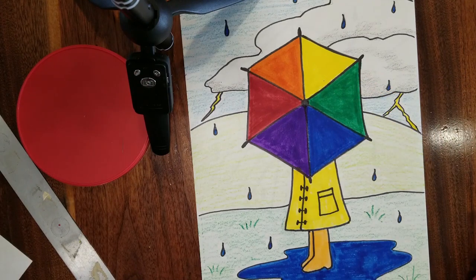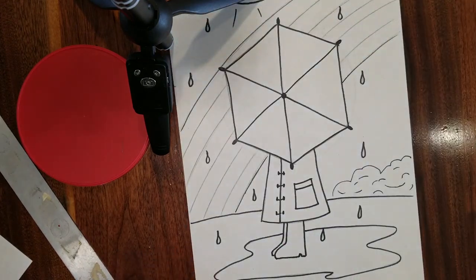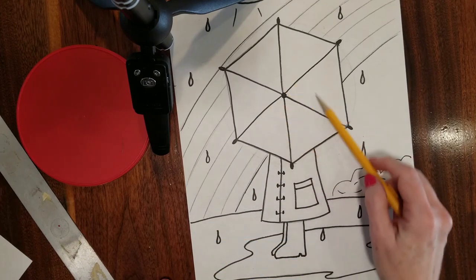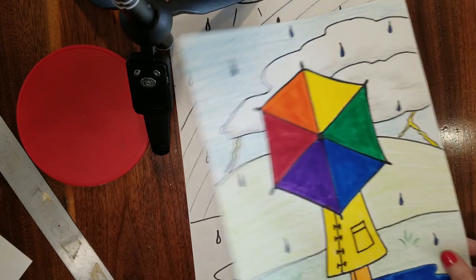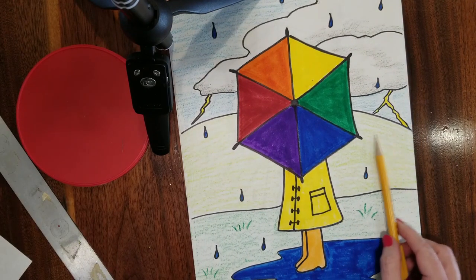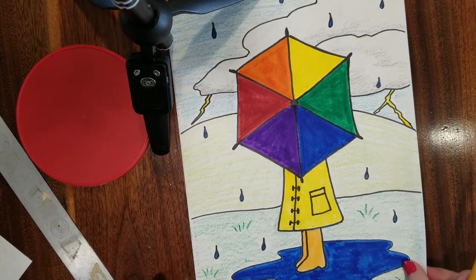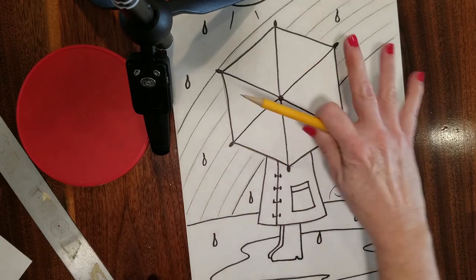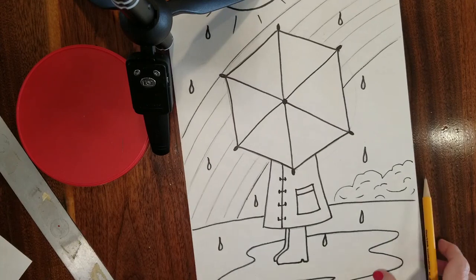To make our color wheel umbrella there are certain steps we have to follow. The first step will be to create the drawing — starting with the color wheel umbrella, then adding other details. The background can be whatever you'd like: a puddle, a hill, clouds, lightning, rain, or even a rainbow. We're all going to start out by creating the color wheel.